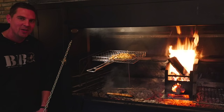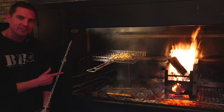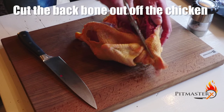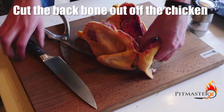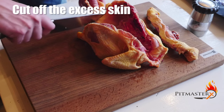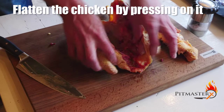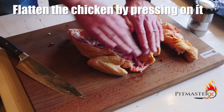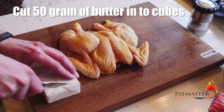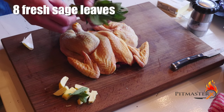Hi, I'm Fit Master X and today we're grilling a butter and sage chicken. We're doing this on the braai with a flipping grate.